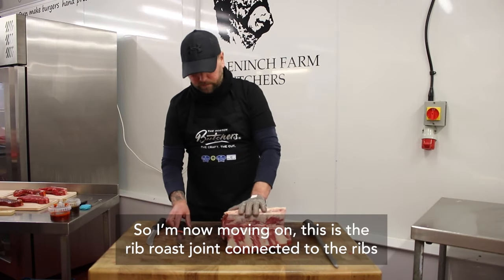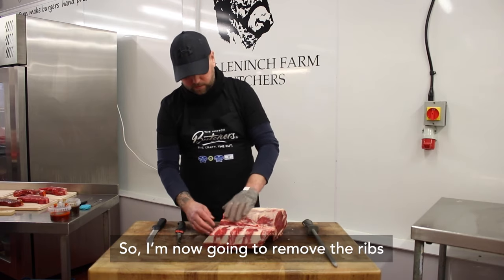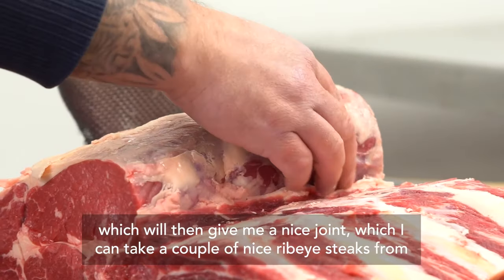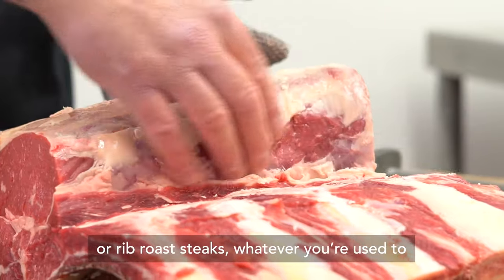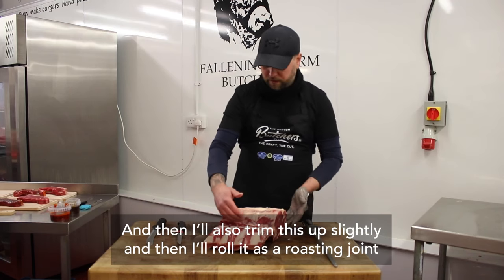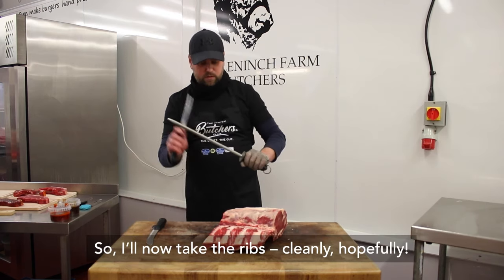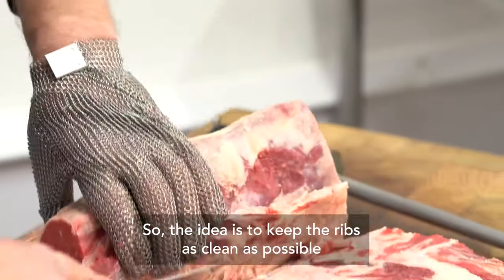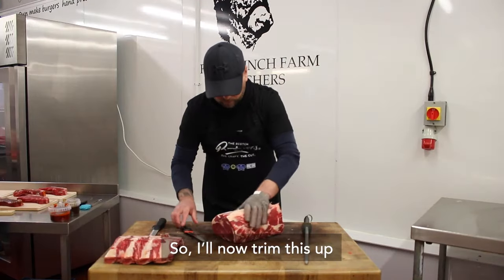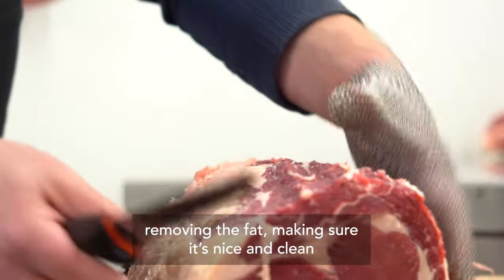So I'm now moving on. This is the rib roast joint connected to the ribs. I'm now going to remove the ribs, which will then give me a nice joint from which I can take a couple of nice ribeye steaks or rib roast steaks. I'll also trim this up slightly and then roll it as a roasting joint. The idea is to keep the ribs as clean as possible as I remove them.